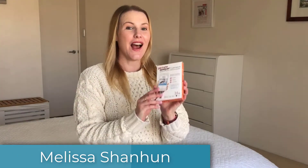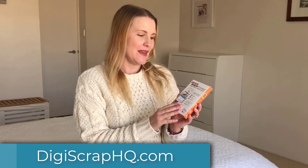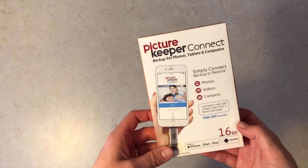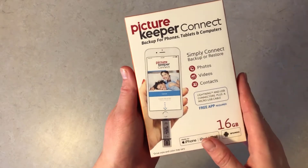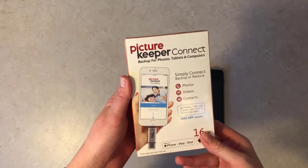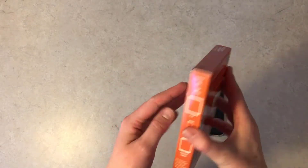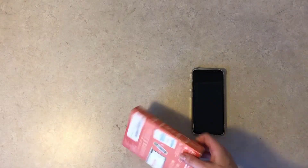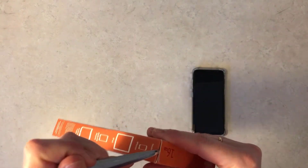G'day, I'm Melissa Shannon, founder of digitalscrapbookinghq.com, and today I'm here to show you the Picture Keeper Connect. The Picture Keeper Connect is a backup tool that you can use for your phone, tablet, or computer. It is a USB device that you just plug in to your phone or computer to back up your photos.